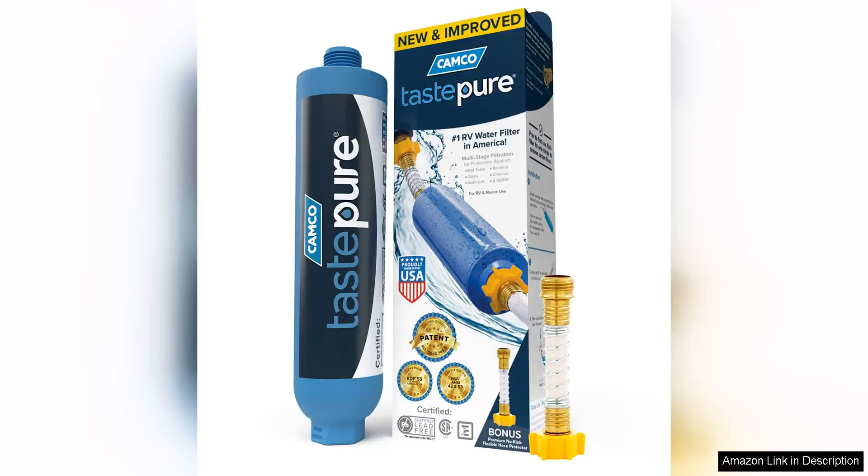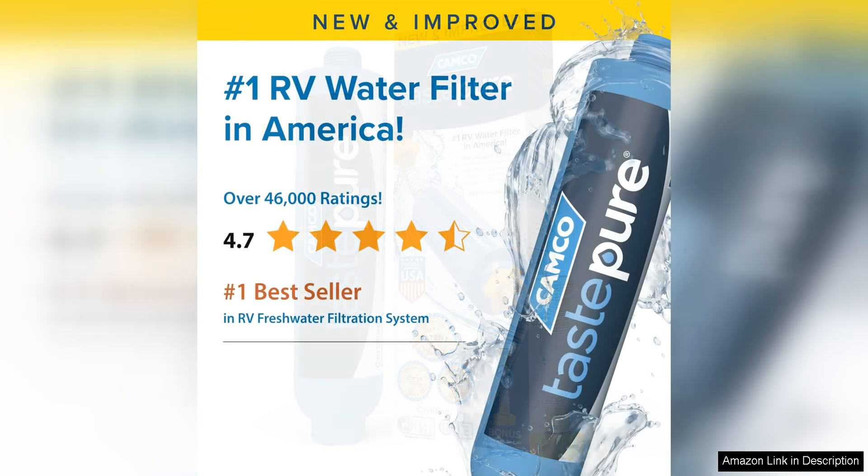The Kamco Taste Viewer RV Water Filter is a must-have for any RV owner looking to ensure clean and safe drinking water while on the road. With its new advanced six-step patent-protected filtration system, this filter provides superior water quality by removing impurities such as chlorine, sediment, bacteria, and bad taste and odor.